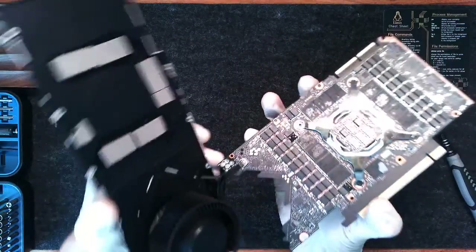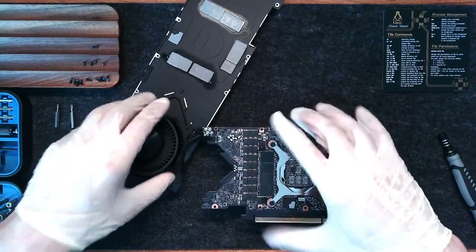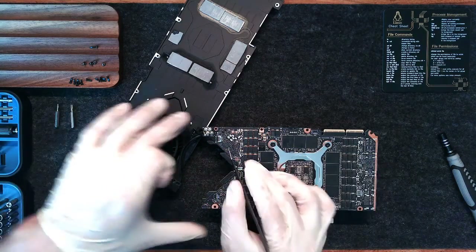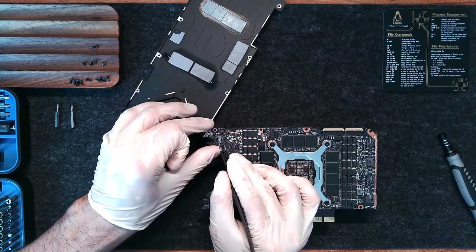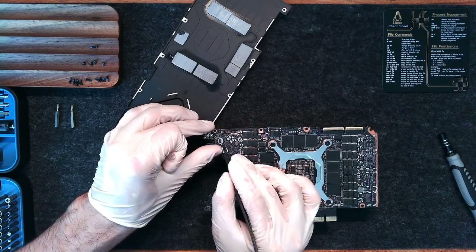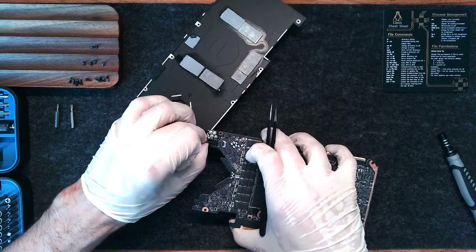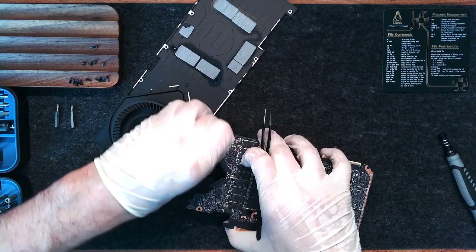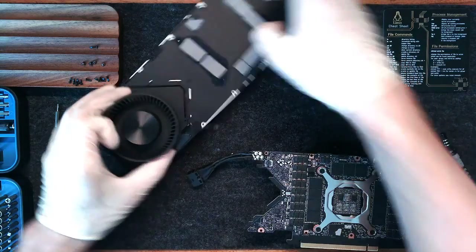See how delicate this cable is? Be very careful. We're going to use tweezers to retract the metal housing very carefully. Once that's fully retracted, we should be able to lift the power connector out. And now our backplate is separated.